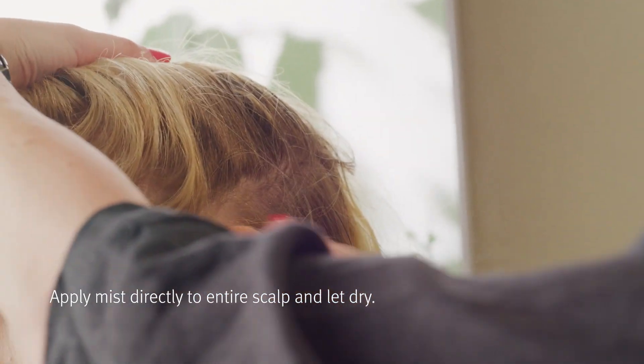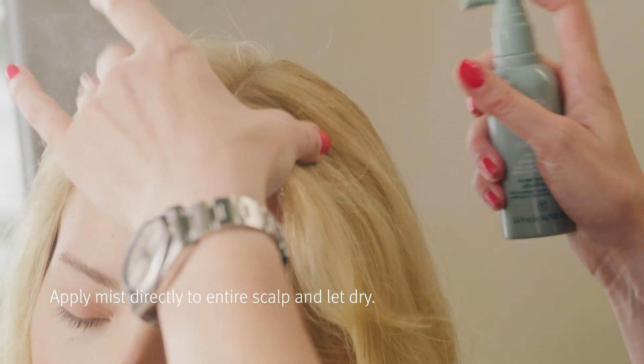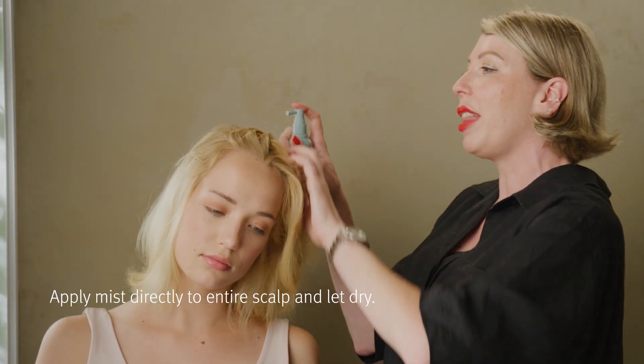We're taking these sections so that I can see the scalp clearly and we're making sure that we're directing that spray directly onto the scalp. You want to make sure that you cover the head completely.